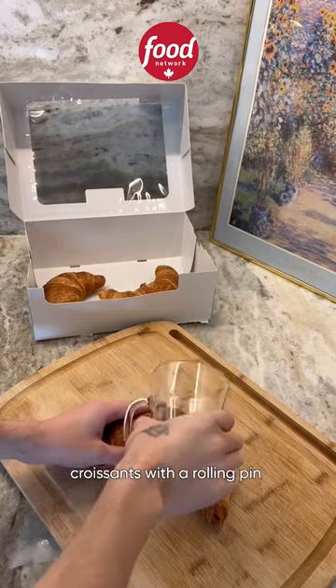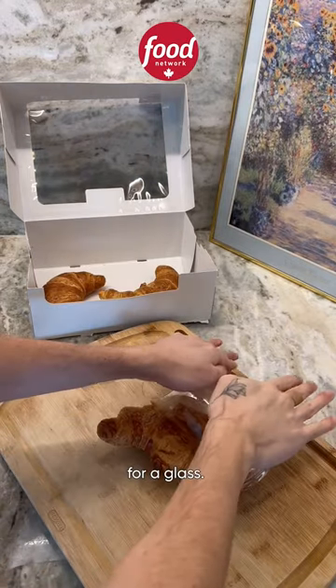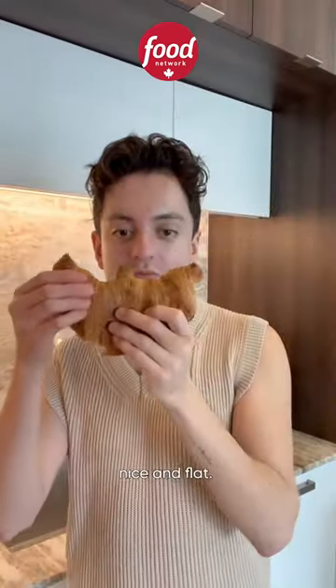First, you'll need to flatten your croissants with a rolling pin. I couldn't find mine, so I opted for a glass. Your croissant should look like this, nice and flat.